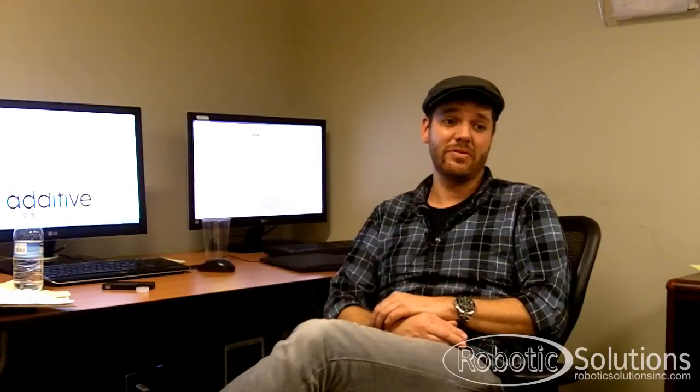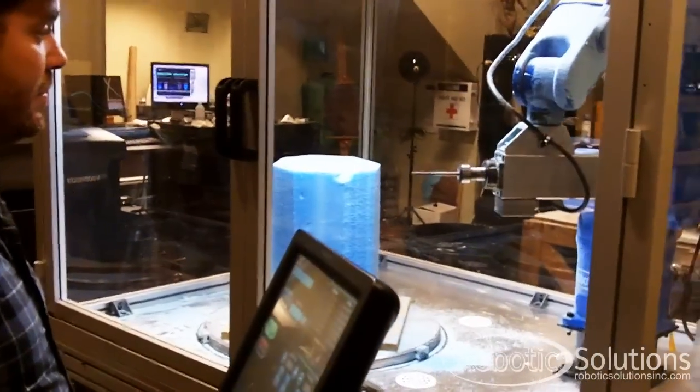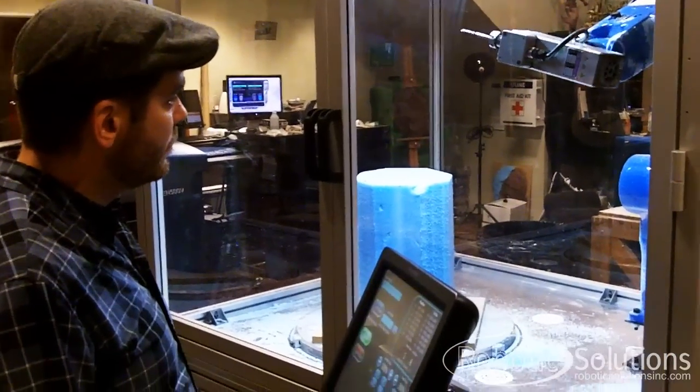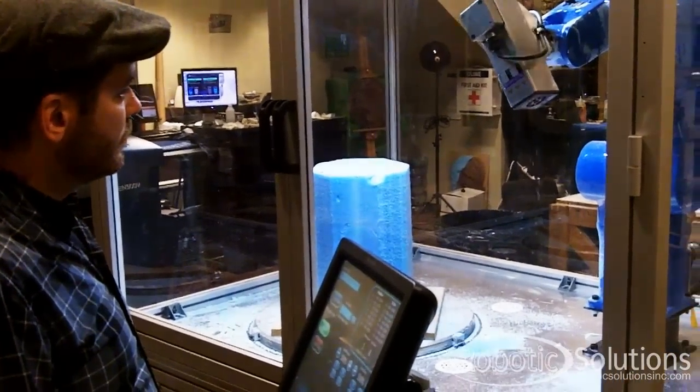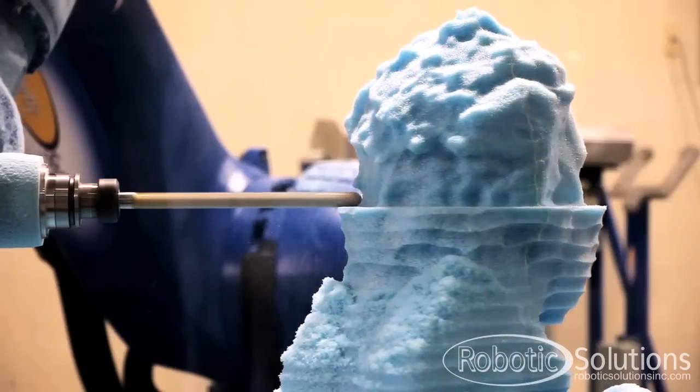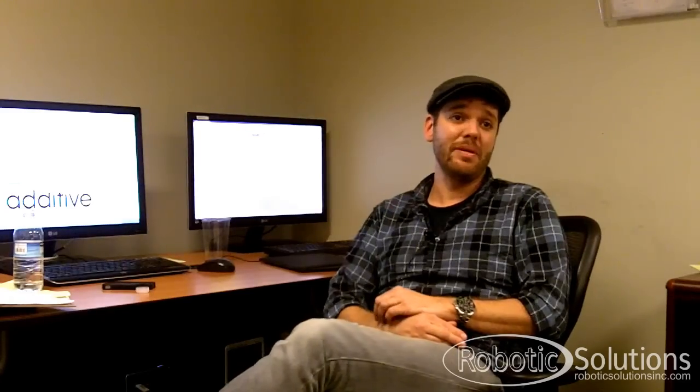I'm completely grateful for the equipment provided by Robotic Solutions. They've been great to work with. I admire Tom's vision and ability. I think I'm very grateful for the work that he's done because he's made the robots available to guys like me.